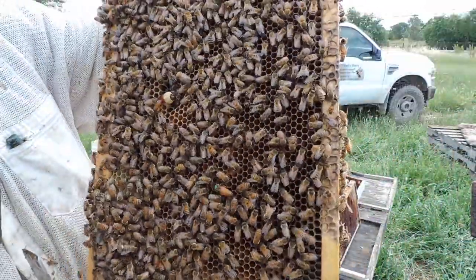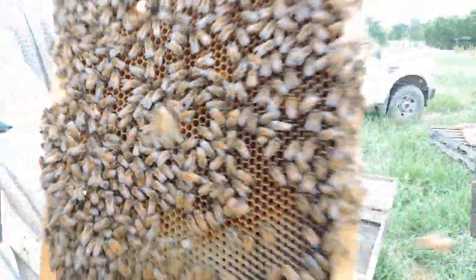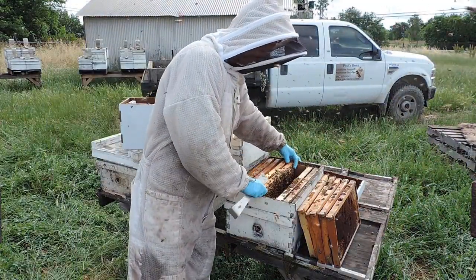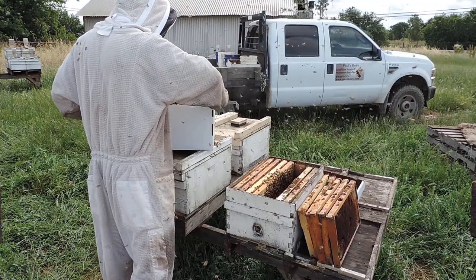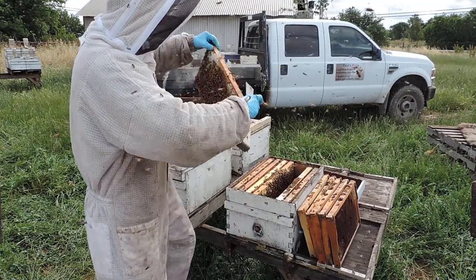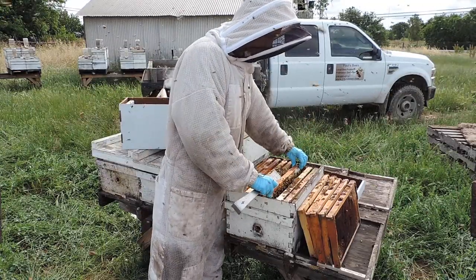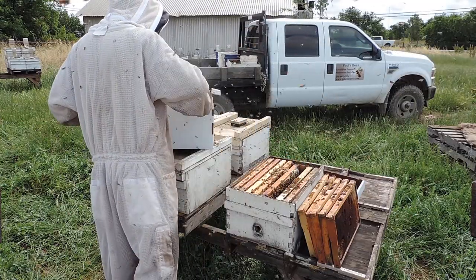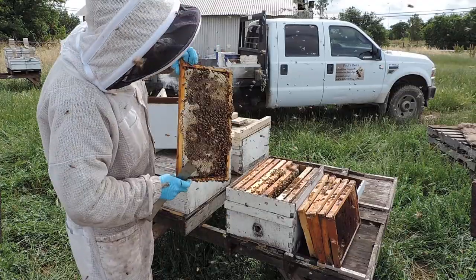And again, here's the queen. So you gently set that inside. Here's another honey frame and bee bread, and here's a full honey frame.